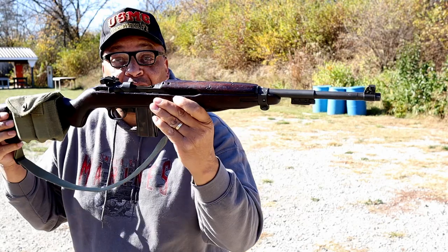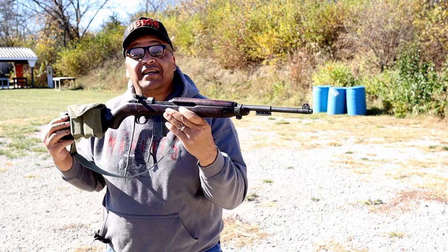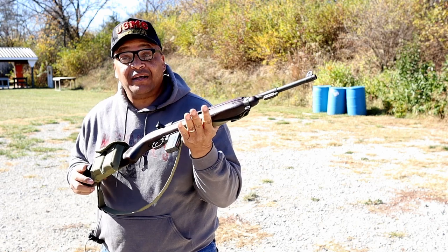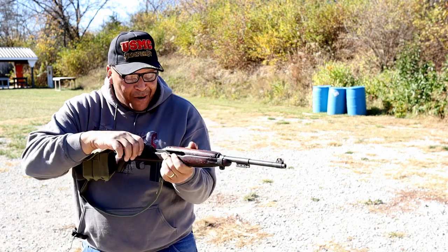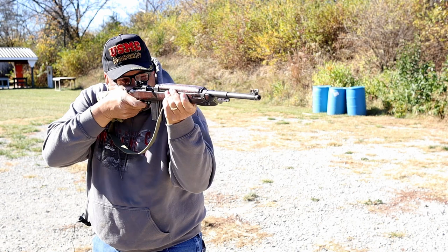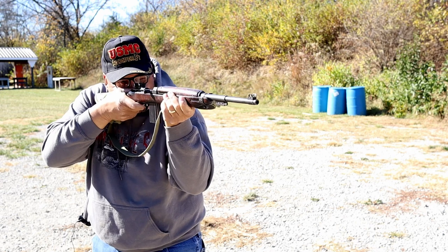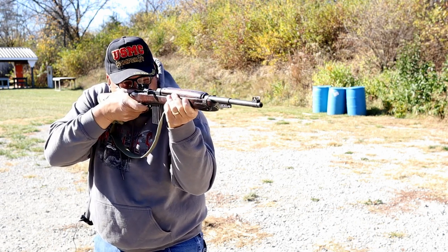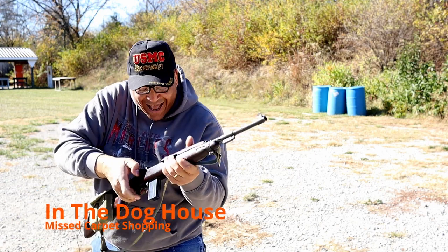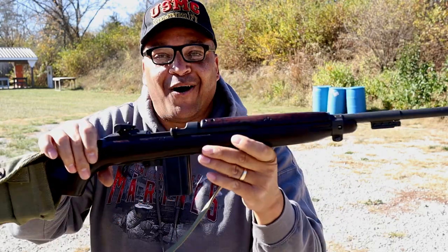I couldn't let you go home just yet — one of my buddies showed up. Look at this thing. Is it beautiful or what? Only the second time in my life I've held one, let alone fired one — M1 Carbine! Oh, is that nice or what? M1 Carbine, folks. Now I'm going home.